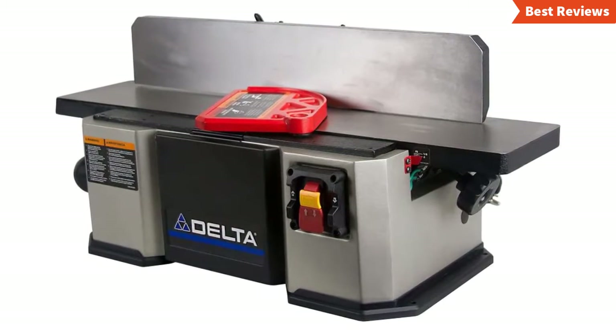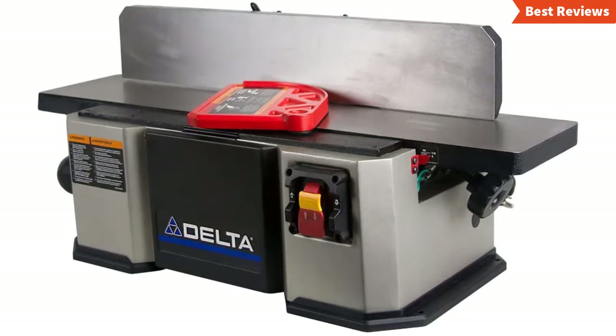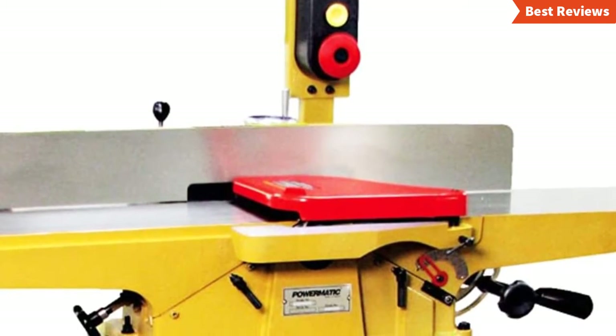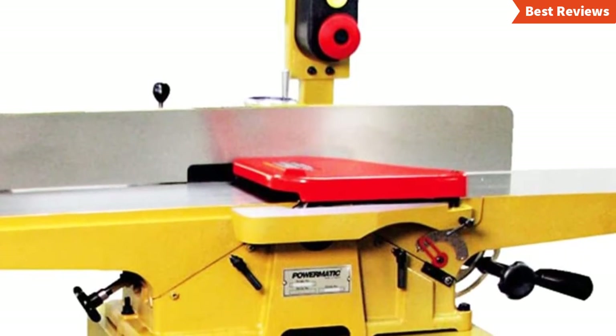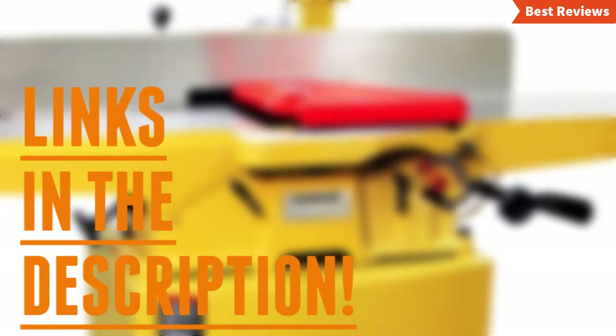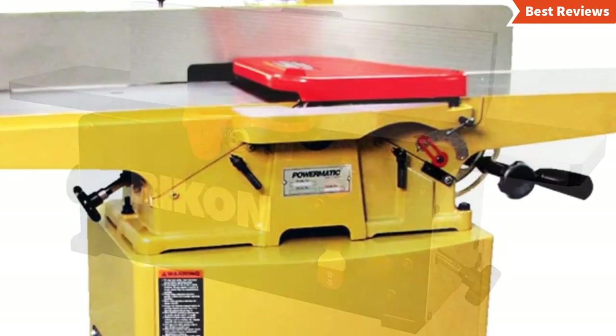They can provide exceptional performance as you want. You will also know why they are the best and what are the features of a top quality jointer. After watching this video you can simply pick the right one. Check the description for links to find out the price of the items included in this video. So let's start.